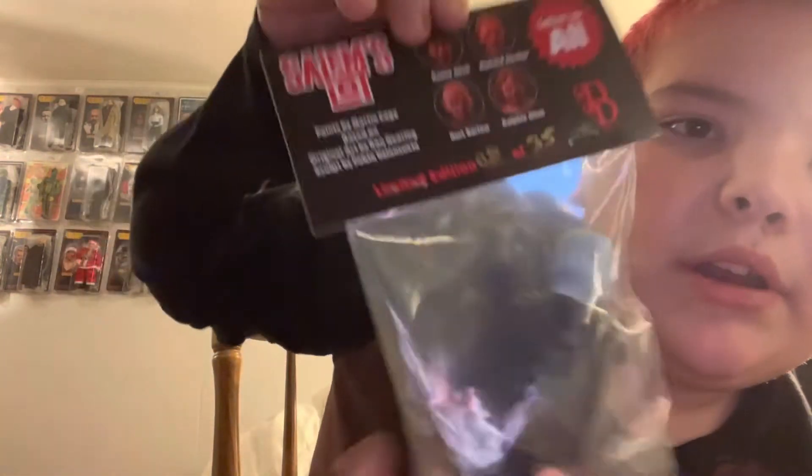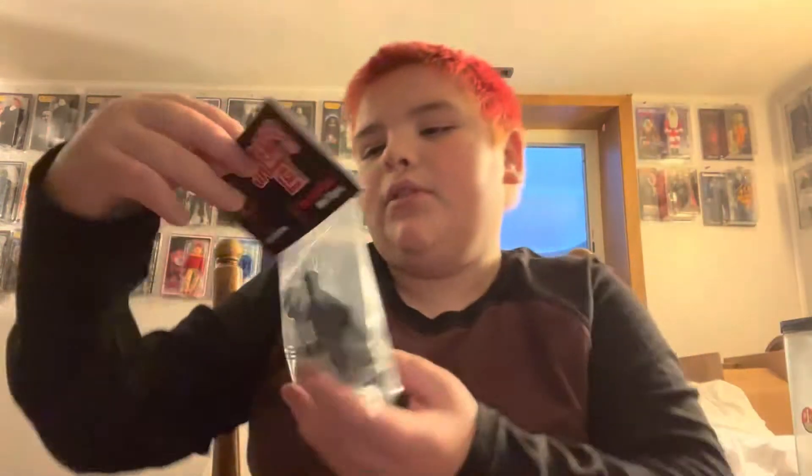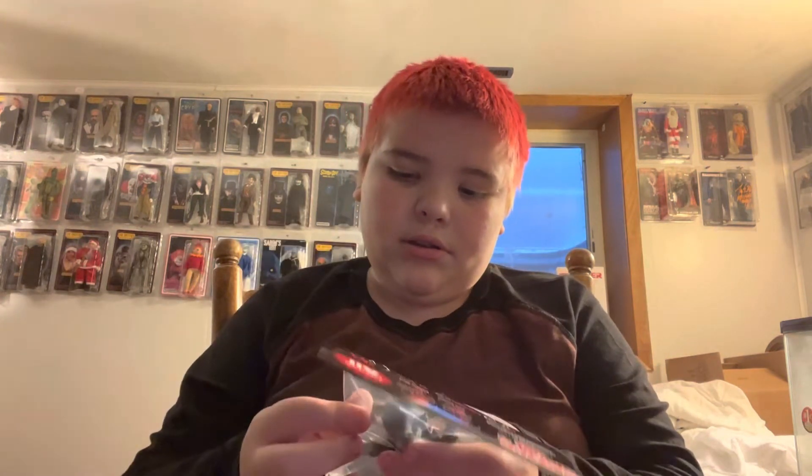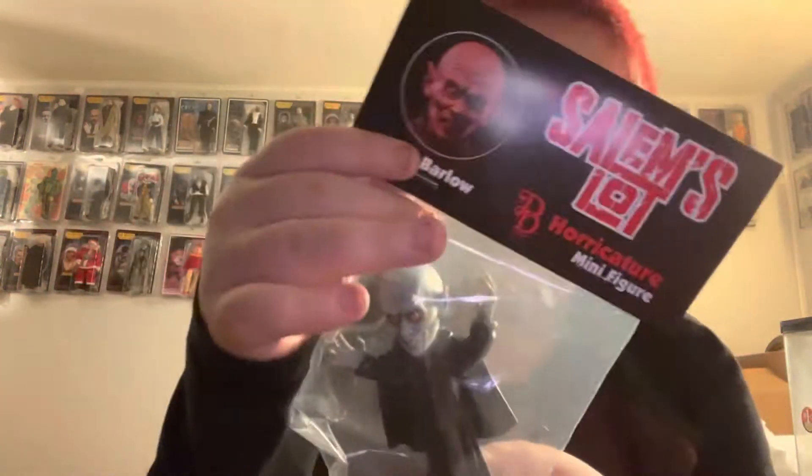Either name works. It's 8 of 35, limited edition. My dad will fix it, but this is the Barlow — Kurt Barlow for the horricatures line. Let's see who's next.